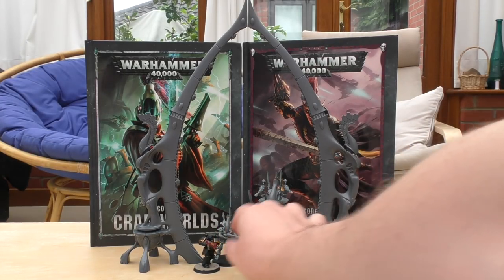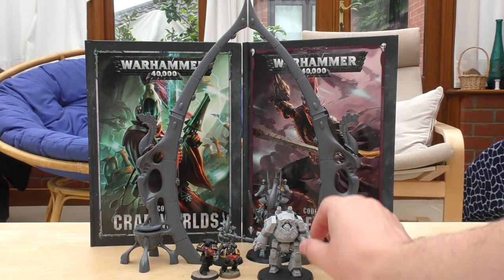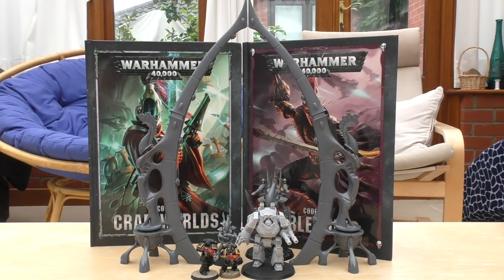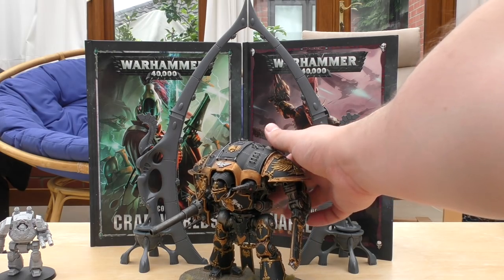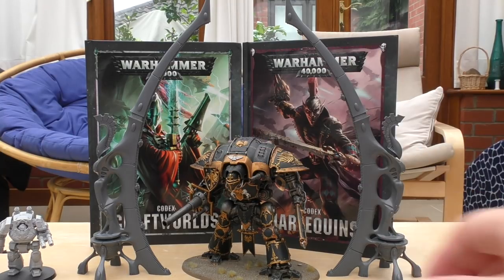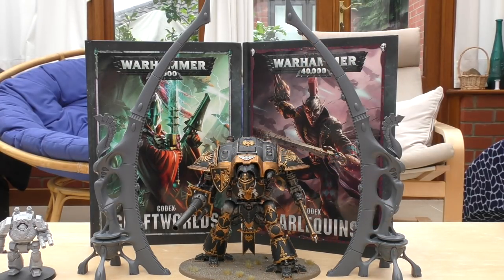For Imperial size comparisons: a Primaris Space Marine is smaller than a Wraith Guard, and look how small the Space Marine is compared to this gate. You're not going to fit a War Hound Titan through it. A Contemptor Dreadnought fits well, and an Imperial Knight can just about fit through — the gate is roughly double the height of an Imperial Knight. It's definitely a centerpiece for a battlefield.